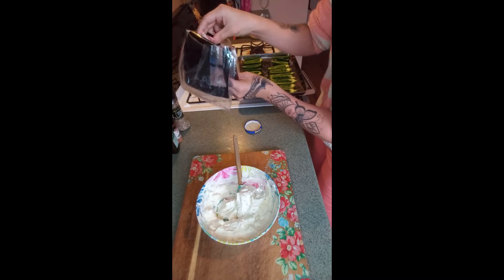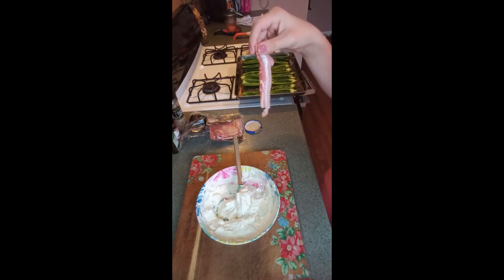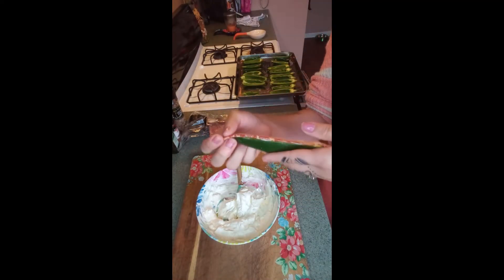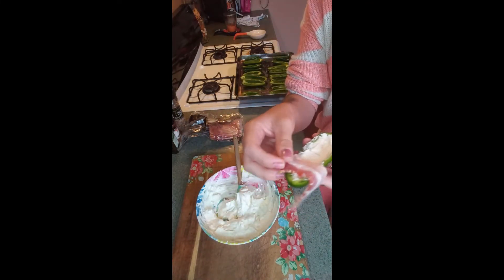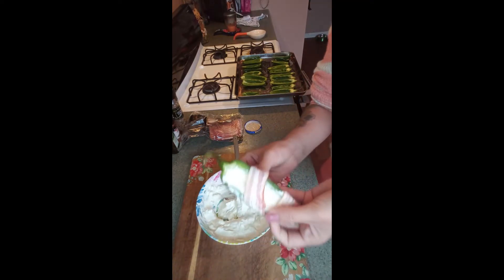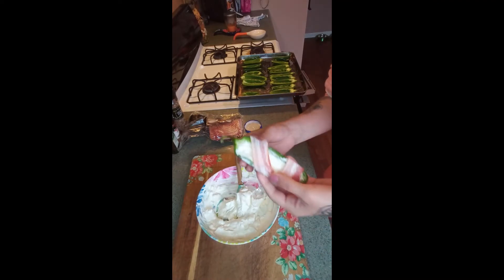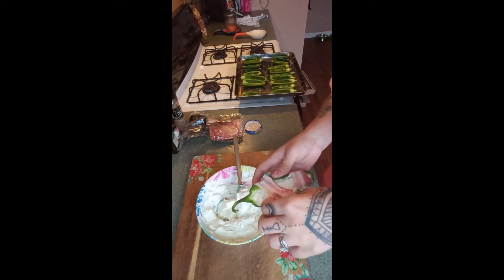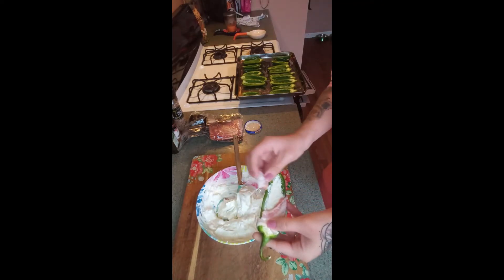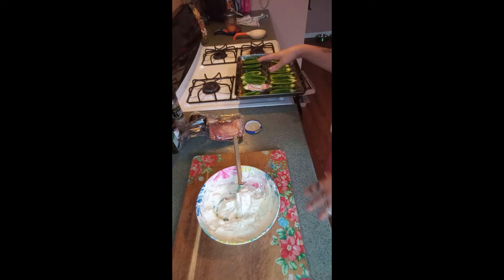Grab a piece of bacon — I cut mine in half since smaller strips are easier to wrap around the peppers. You can just lay the bacon right on top if you want, or start at one end and wrap it around, stretching it a bit. You can use more than one piece too — totally up to you. I'm just folding and wrapping them so there's a small opening for the cream cheese to vent out. We don't want too much bacon since the star of this recipe is the pepper and filling.